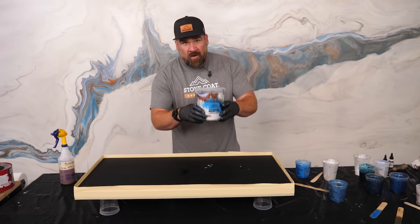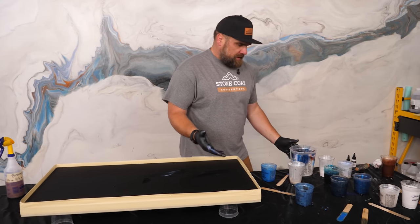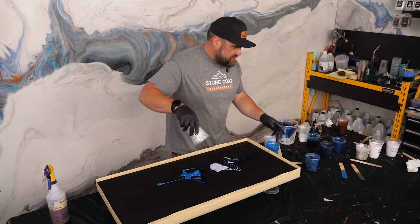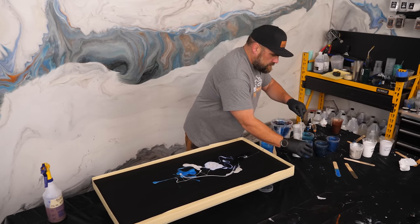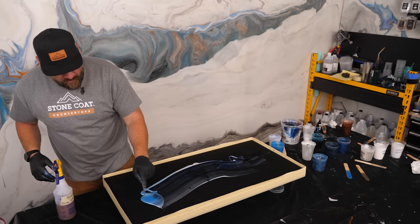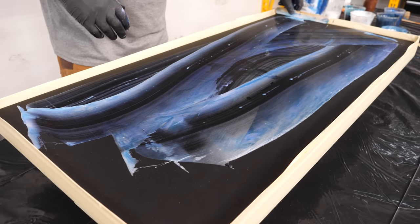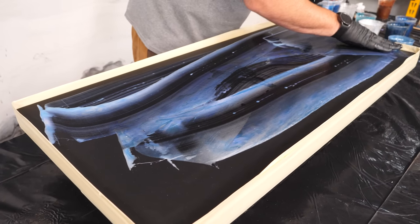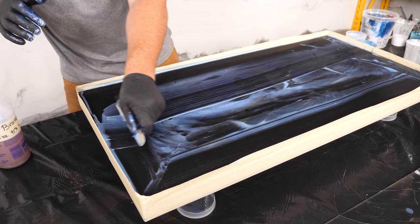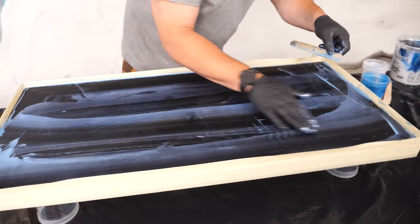First things first, I'm starting off with a beautiful base — that's also why I have my tape dam here. I have all this extra epoxy, so I'm going to use this excess epoxy and create a wash coat. It doesn't have to look pretty; this is just lubricating the board. It's going to make those colors really move and meld easily. You do not need a lot of material — you're just wetting down the board with excess epoxy, and you can usually get enough out of your buckets after you pour.